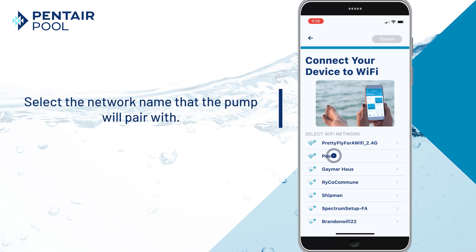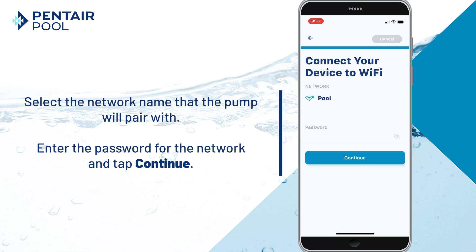Select the network name that the pump will pair with. Enter the password for the network and tap Continue.